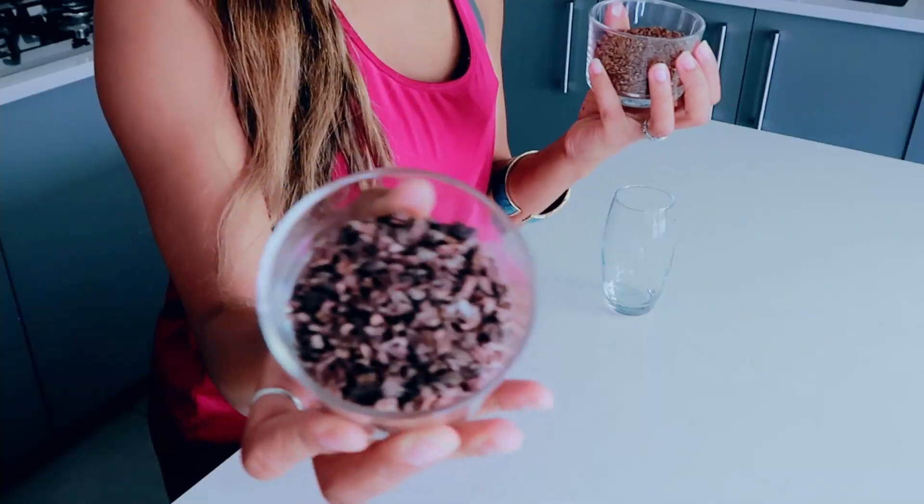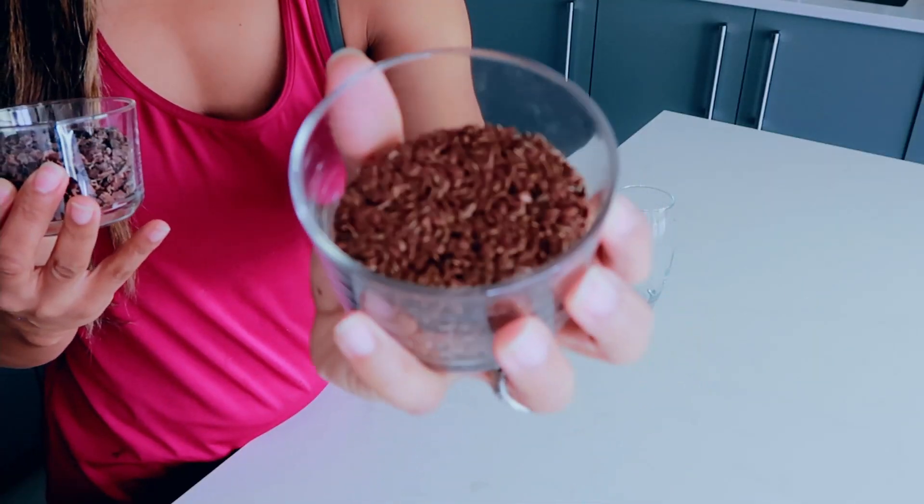Let's top it up with some toppings. They are optional, but they just add a little bit more of a health boost and a bit of crunch. I have two toppings that I really like: one is cacao nibs and the other is flaxseed. You need to chew these flaxseeds really well in order for them to be easily digested, so a lot of people like to grind them up.